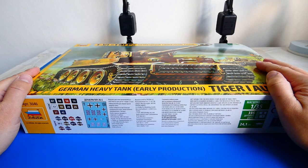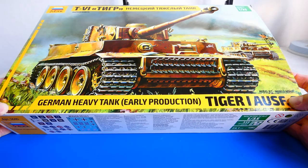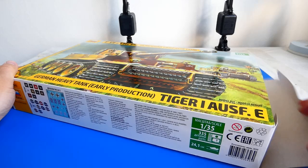Hello friends, welcome to my channel. This video build will be about one of the most feared and famous WWII icons, the German Panzerkampfwagen VI Ausführung E, the Heavy Tiger Tank. For this build I chose the 1:35 scale Zvezda kit.